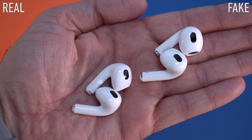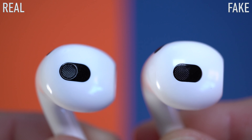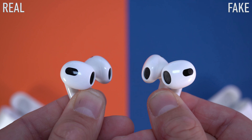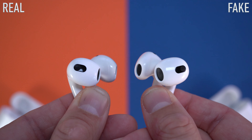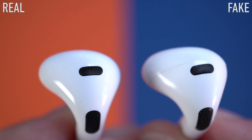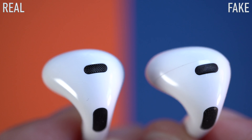Looking at the AirPods themselves, they do look quite similar, so it's going to be difficult to tell, mostly if you don't have both of them together. I did notice that the original ones are a bit heavier, but again if you don't have both to compare you won't be able to tell. I did notice a difference at the top — on the original ones there's a little mesh that probably covers a microphone; on the fake ones there's something similar-looking but it's just a piece of plastic with no actual mesh.